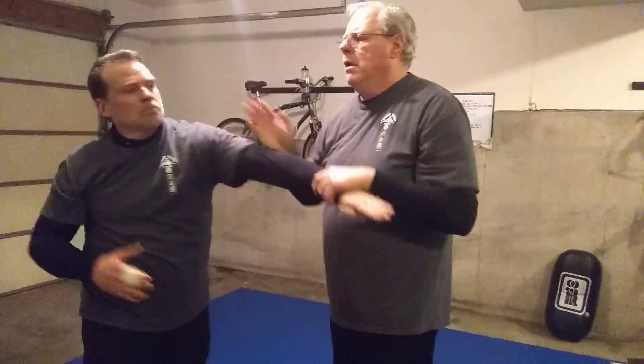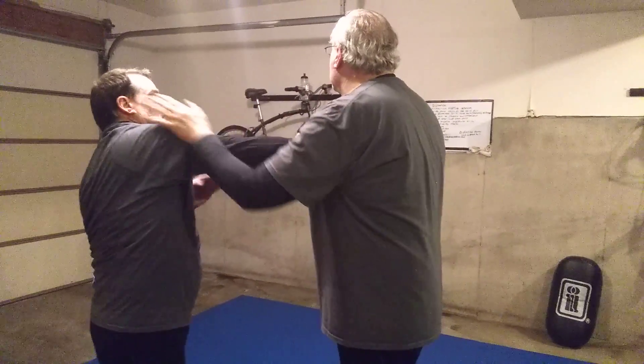Get out of the line of fire for that. Ridge hands right. You can fold the elbow in on his feet. There you go.